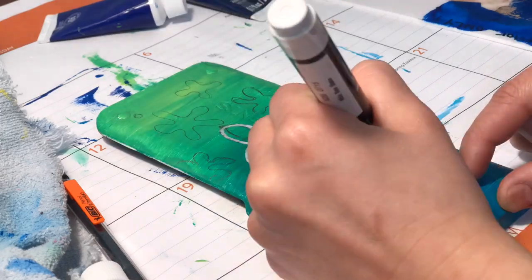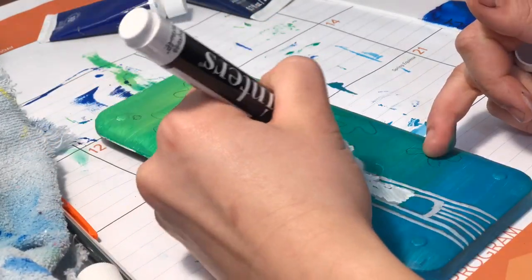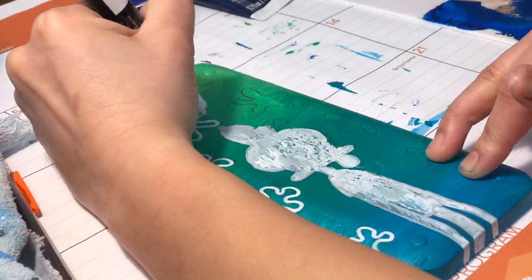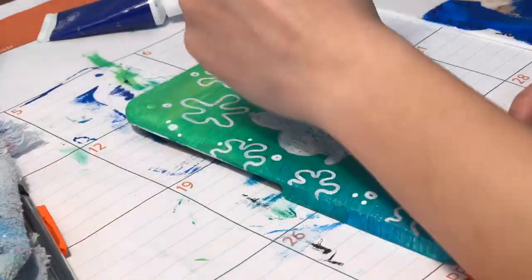By the way, the paints I'm using on these calculator lids are acrylic paints from the brand Artist Loft, which you can find at Michaels — that's just their store brand. The paint markers I'm using are from the brand Posca. You can find those all over YouTube, so if you question their ability, go check out some other videos.